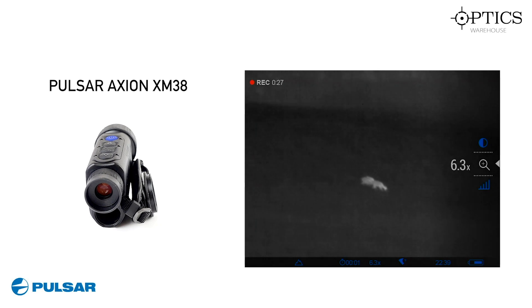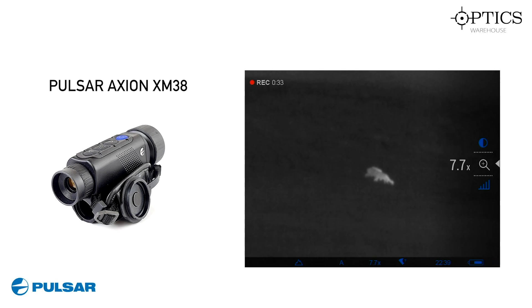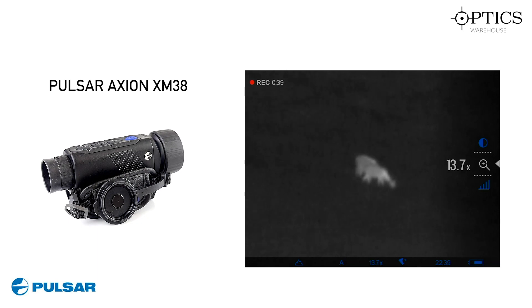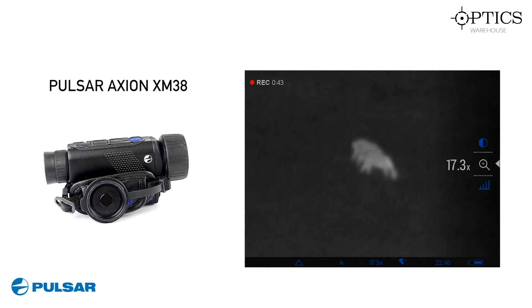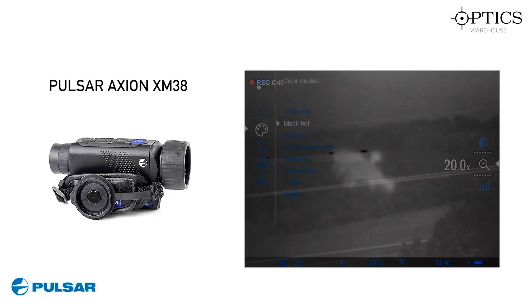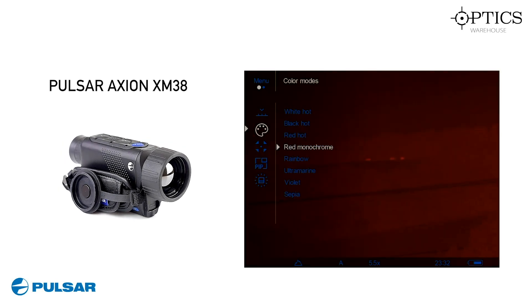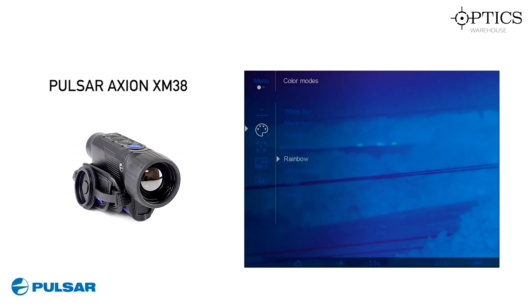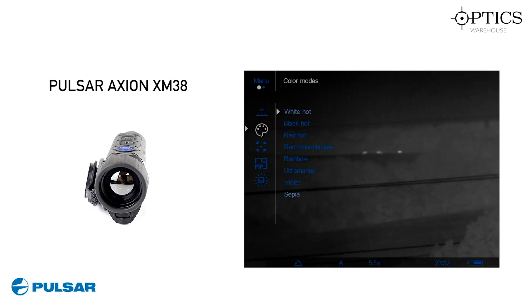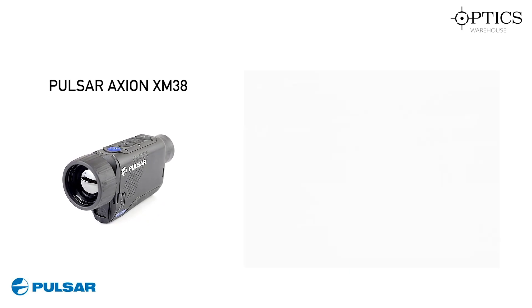We've moved on to the Axiom XM38 here. I'm just going through the smooth zoom — as you can see, really nice, keeps the actual thermal image very clear. The clarity around the edges is extremely good and I'm going right up to 20 times magnification. These deer were range found at 182 metres, which is about 199 yards. Here we have the colour modes up again — what we're looking at is a field which is 1,297 metres away, which is about 1,185 yards. The black hot stands out really well and they're just some cows that we're looking at there.